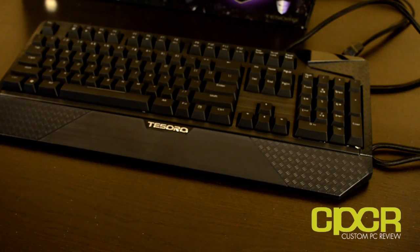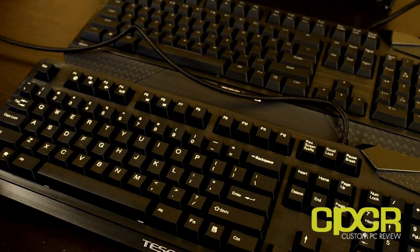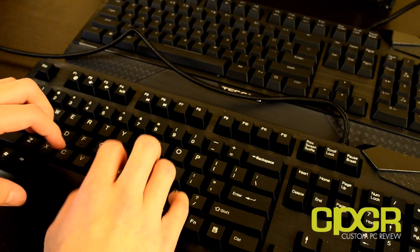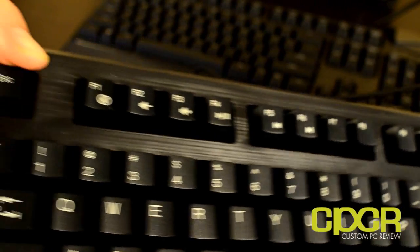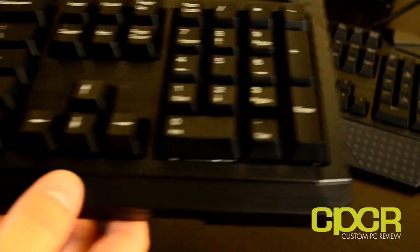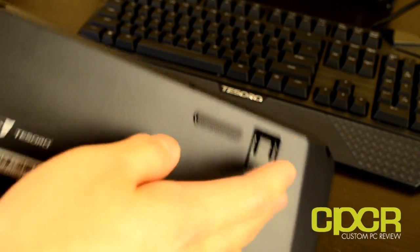Now that you've seen the Max Keyboard Durandal G1NL, I'm also going to show you the pre-unboxed Max Keyboard G1N. With this keyboard, a couple things you're not going to get: of course, you're not going to get the backlighting, which is why the text on the keys is actually much brighter than what you see on the backlit edition. You are still going to get the Cherry MX Brown key switch. You're still going to get media keys and that same basic design, but you're not going to get the wrist rest, which to be honest isn't exactly going to be the most comfortable thing anyway.